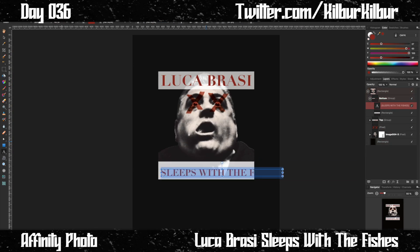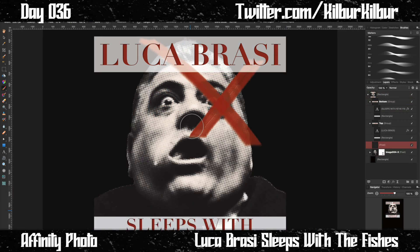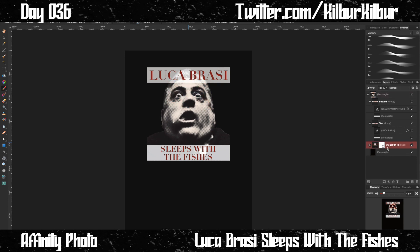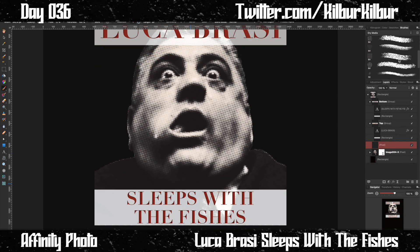At this point it started to look like an album cover, and I really liked that — I thought that look on a t-shirt was going to work really well. Then I deleted the X's. Going into this design, I knew I wanted to highlight Luca's eyes somehow because they're already so striking in the scene, but I didn't know how I wanted to do it.